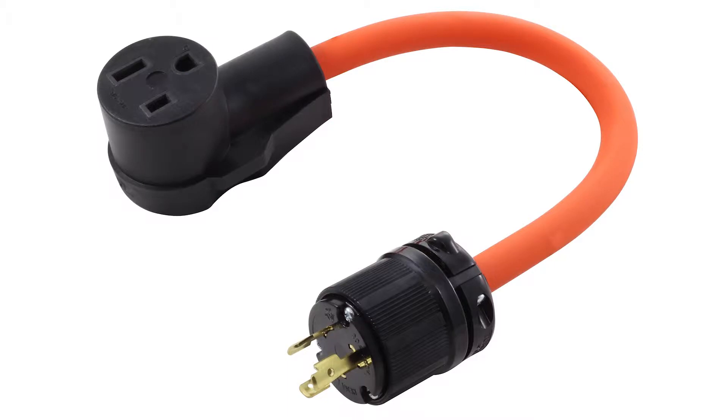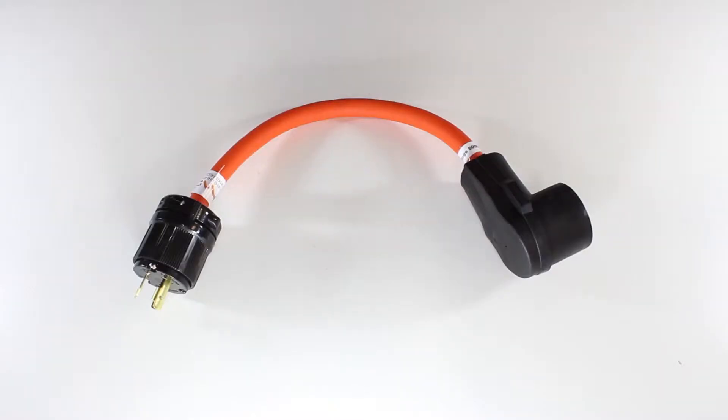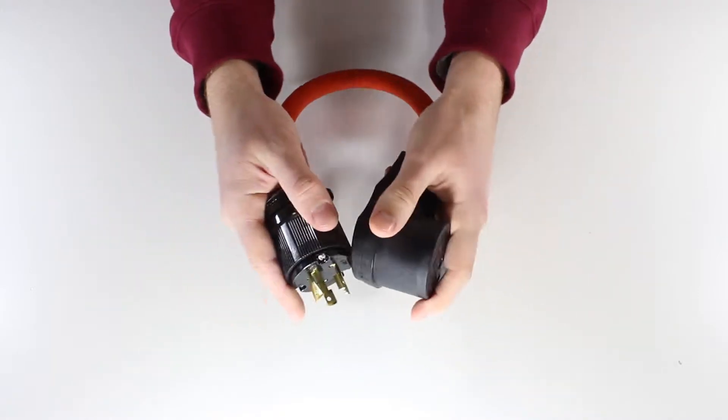This AC Works brand welder adapter is a NEMA L6-20P to NEMA 6-50R. It is one and a half feet long, making it easy to use in hard to reach places.